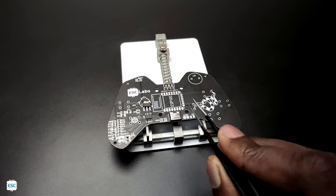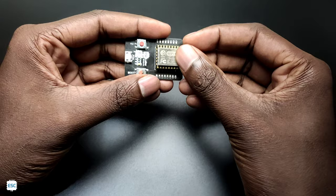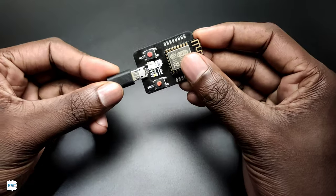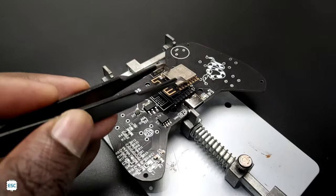After finishing that, I soldered the Type-C port. Now it's time to place the ESP12V. Before placing and soldering, I uploaded the code to the ESP8266 (ESP12V) using my programmer — you can check the programmer video. After uploading the code, I soldered the module to the PCB.